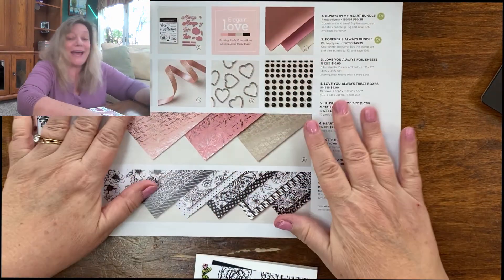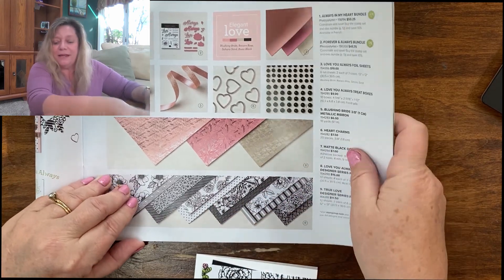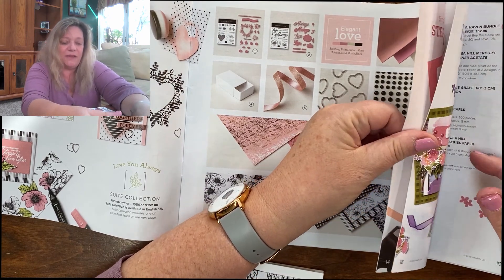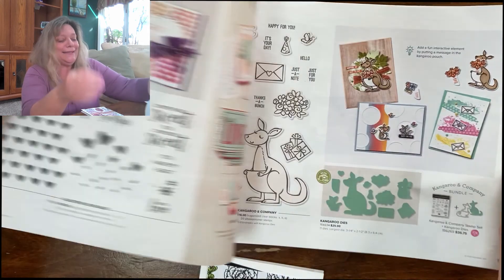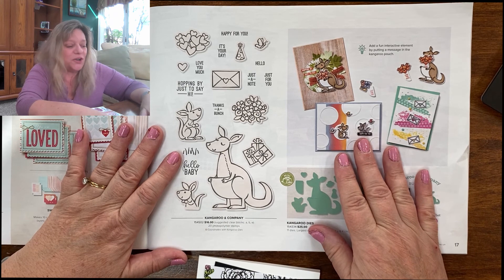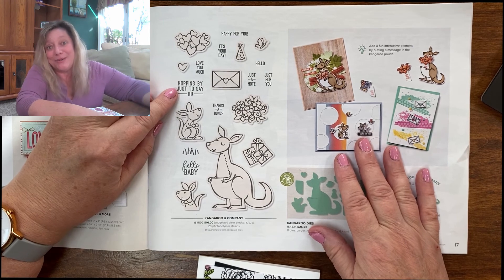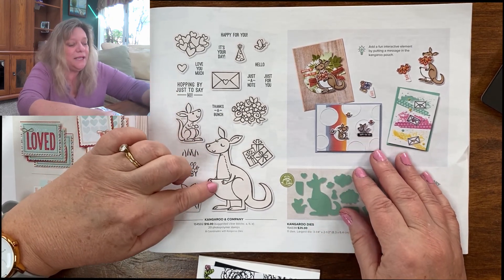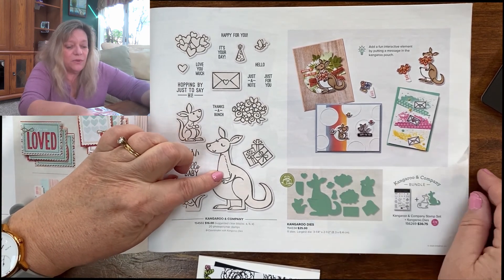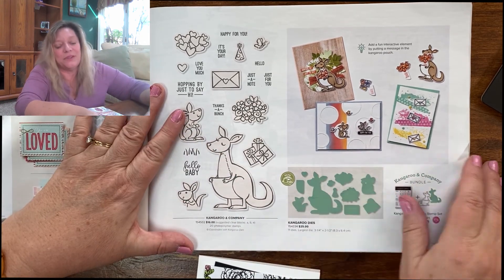These matte black dots were beautiful, and that's the paper I was talking about. On page 17 are the kangaroos — these make adorable little cards. You can do baby cards, or you can do 'just hopping by to say hello' so you don't have to do baby cards. The hearts and the baby here fit into the kangaroo pouch, and if you get the dies with it, it cuts a slit there and you can just stick it in. It's an absolutely adorable set.